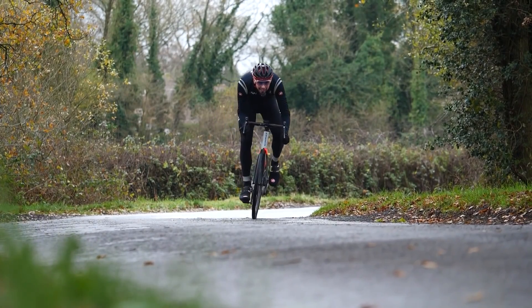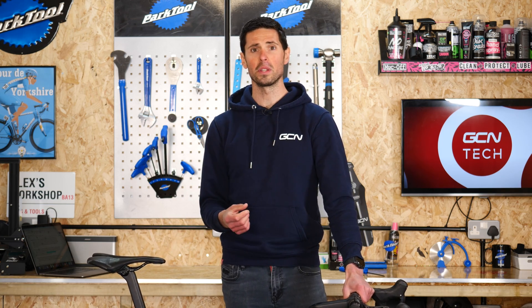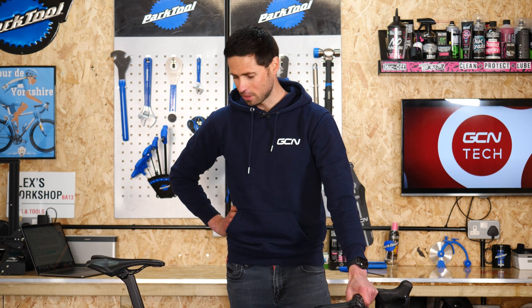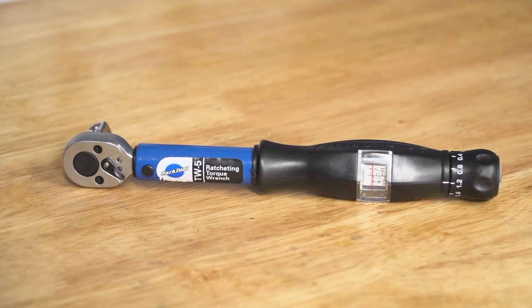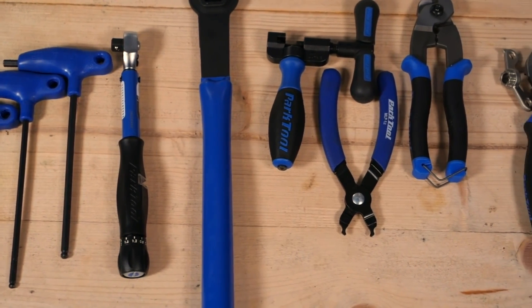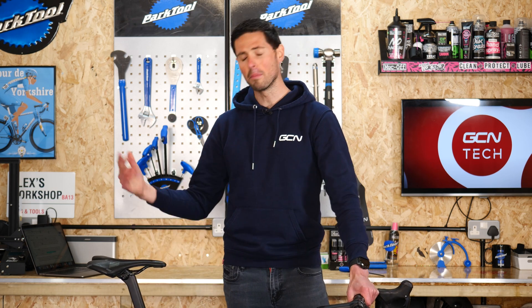Knowing all of this information, and taking into account that hopefully you'll soon be taking on more involved maintenance tasks on your bike, it would be a good idea to consider investing in a torque wrench. This could be your next tool to add to your collection, giving you peace of mind that your bike is safe and you don't risk damaging any of those components.